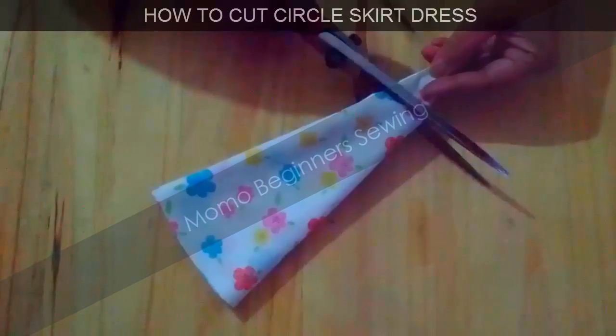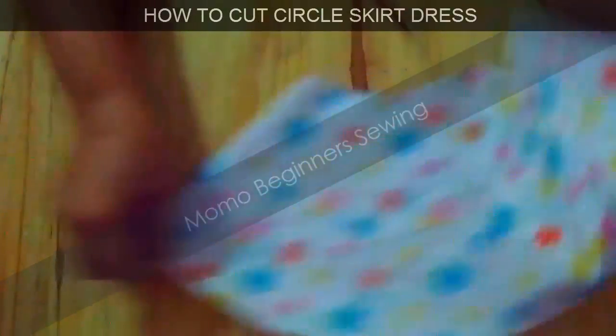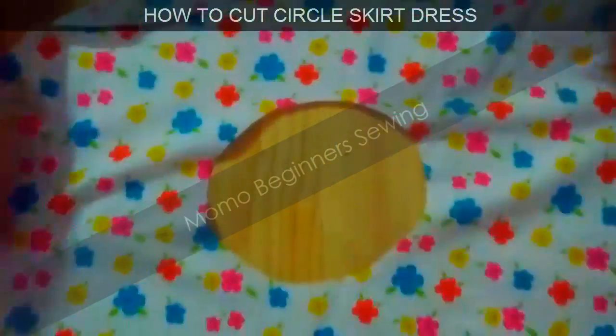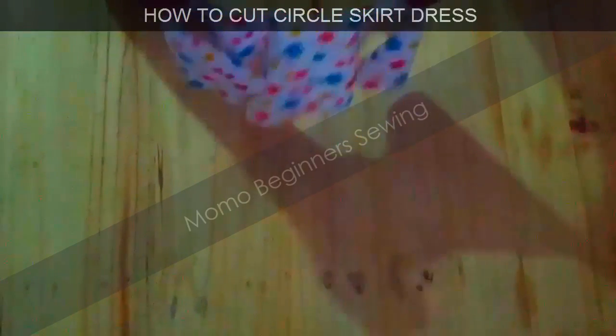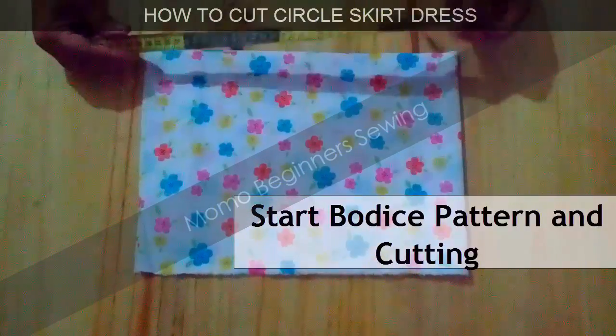After cutting the top part, the skirt is about 10 inches in height. You can see the circle has been drawn and we are done with our circle skirt cutting. Here is what it looks like.